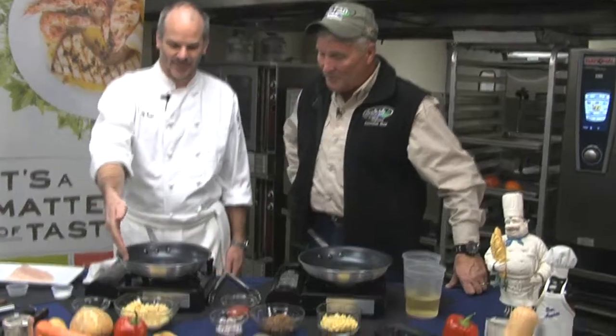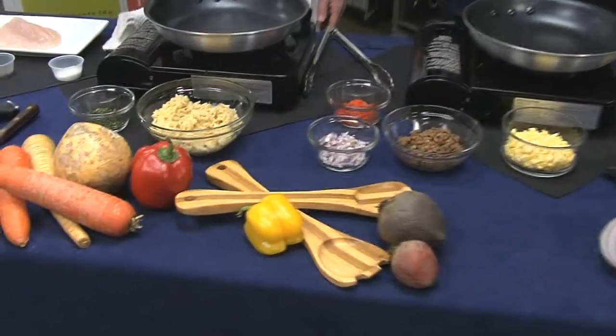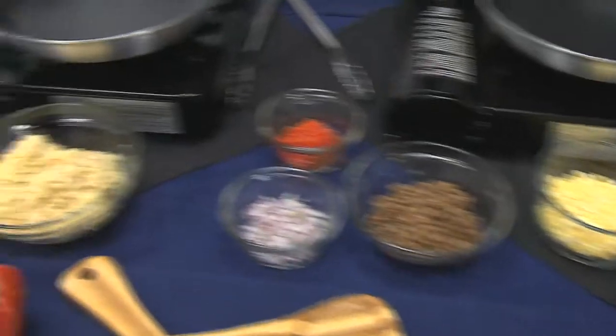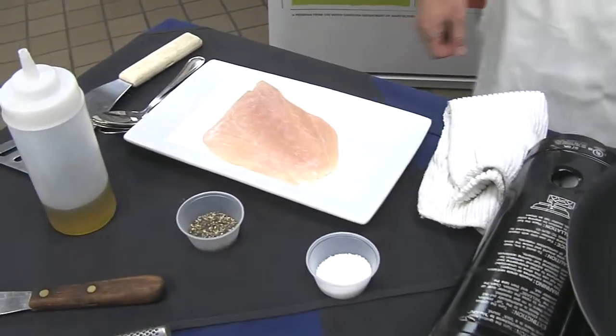We've got a lot of great South Carolina ingredients here. We've got Carolina white rice grown in the PD, Carolina cow peas from the PD, some nice corn, and we're doing some local trigger fish today as well.